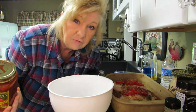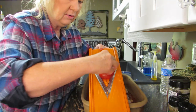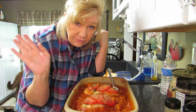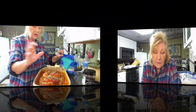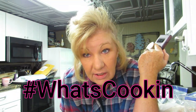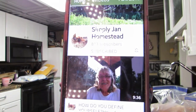Welcome back, everybody! What am I doing today? I'm cooking chicken. There's a hashtag - hashtag what's cooking for dinner with Simply Jan Homestead. There's Jan - hi Jan! I just can't open this jar, hold on, let me bang it on the floor.